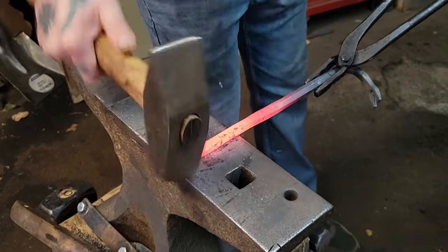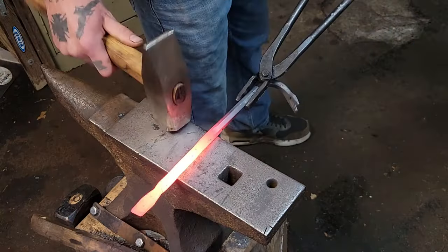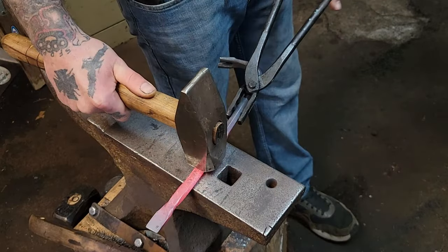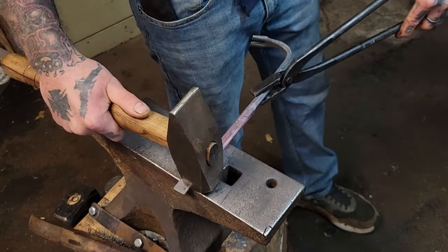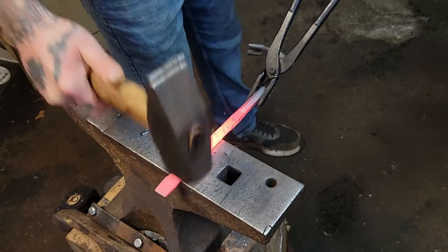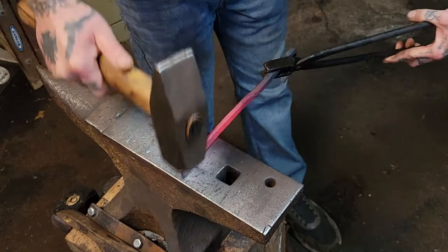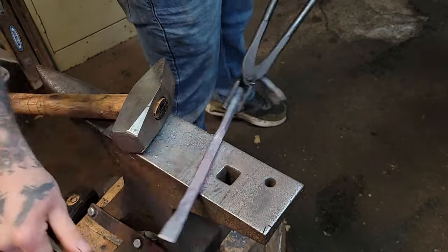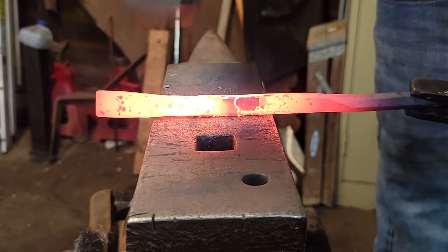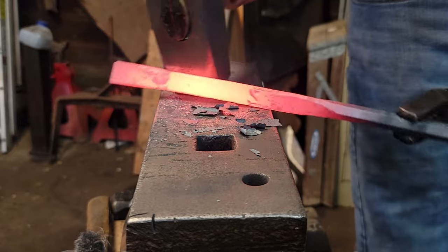So we're gonna start flattening out the bar and start off here just with the flattening hammer — one of my most used hammers. We're just gonna start working on both sides, get it nice and flat, and then we can actually start creating some width from the blade and forming the tip. As you're flattening out your piece, I always try to turn it on its side to make sure everything stays nice and square.